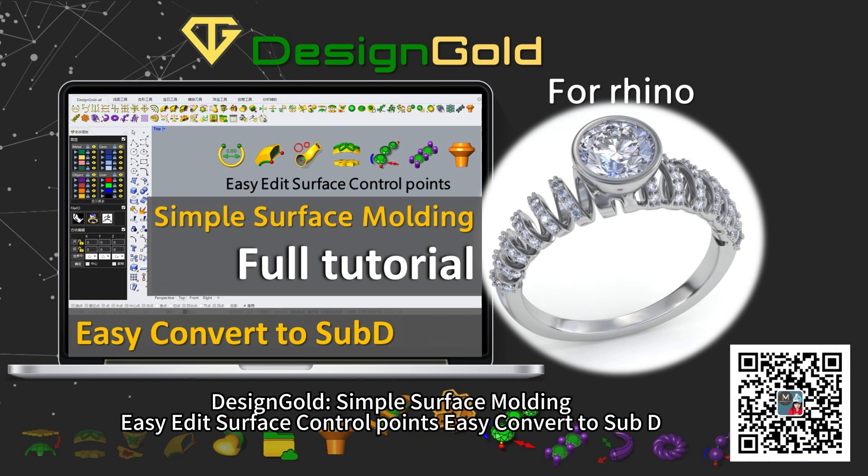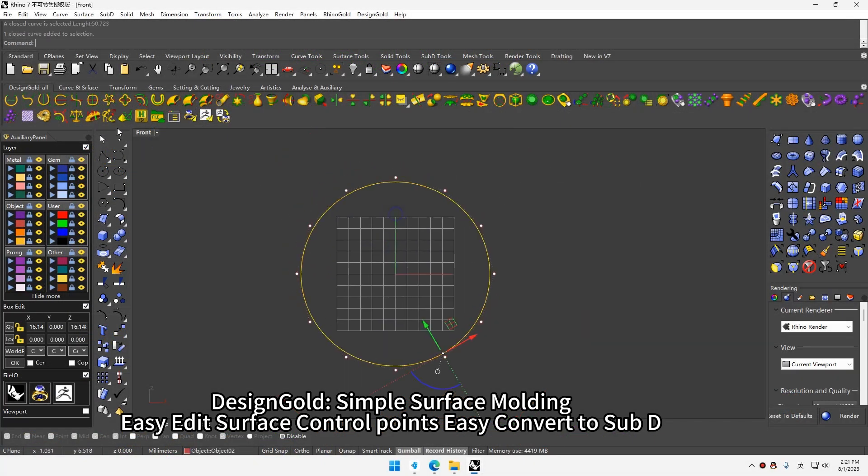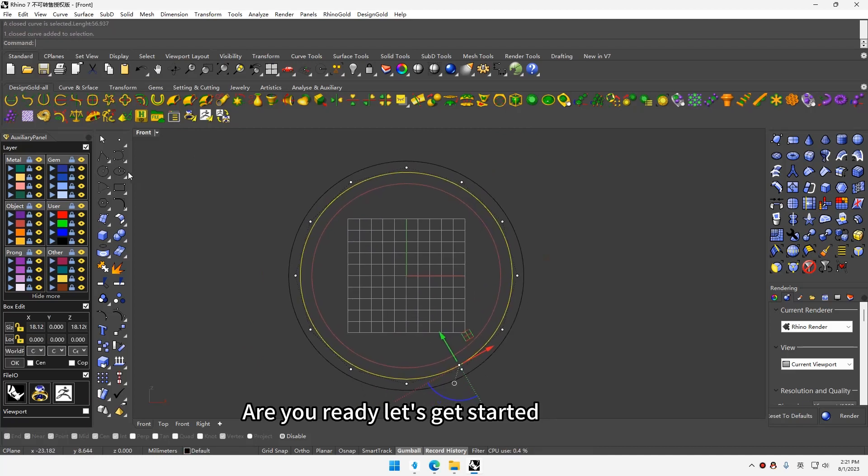Hello guys. Design goal: simple surface molding, easy edit surface control points, easy convert to sub-D. Are you ready? Let's get started!